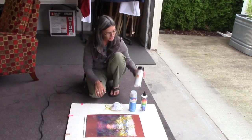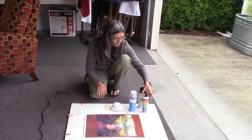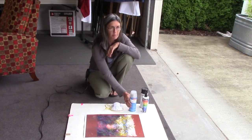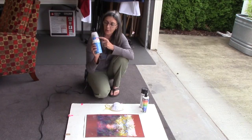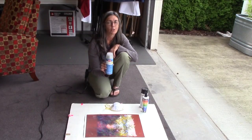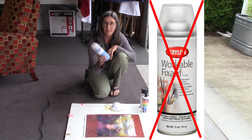I tried different things — there's the Grumbacher, there's the SpectraFix which is a casein-based product, and quite a few other brands on the market. I wasn't too happy with any of them until I came across this Krylon product. It's Krylon Fine Art Fixative in a blue can with the red logo. This is an entirely different product than their workable fix — do not use their workable fix. It is not made for fine art and it's not made for pastels. This one works well.